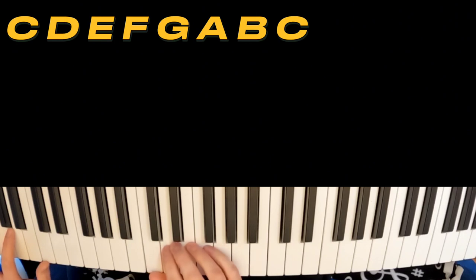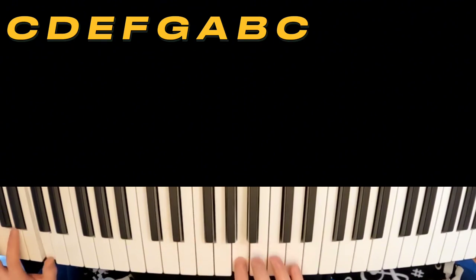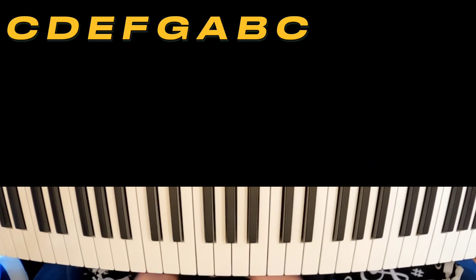Starting with C major. All right, nothing too fancy there. C major, everyone's familiar with the sound of that. It's very happy and bright. Now we're going to move to D Dorian.